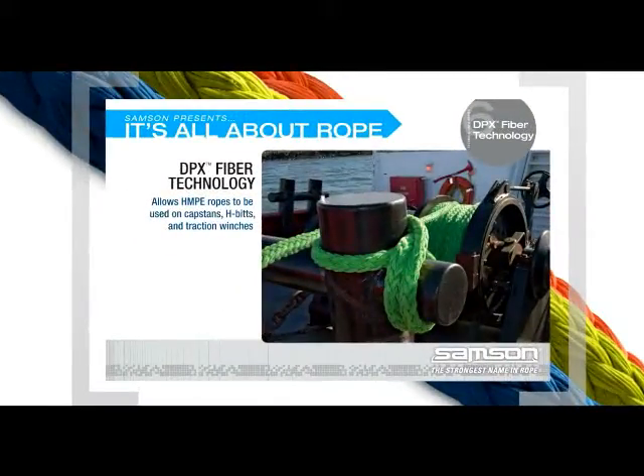DPX fiber technology allows ropes made with HMPE to be used in applications where ropes made with 100% HMPE were previously limited — on capstands, H-bits, and traction winches.